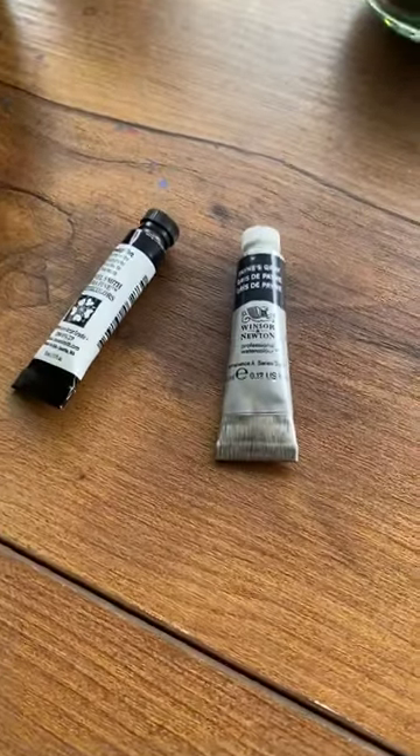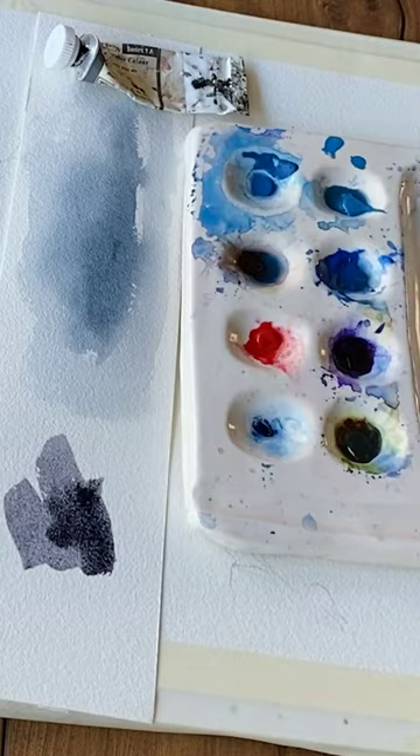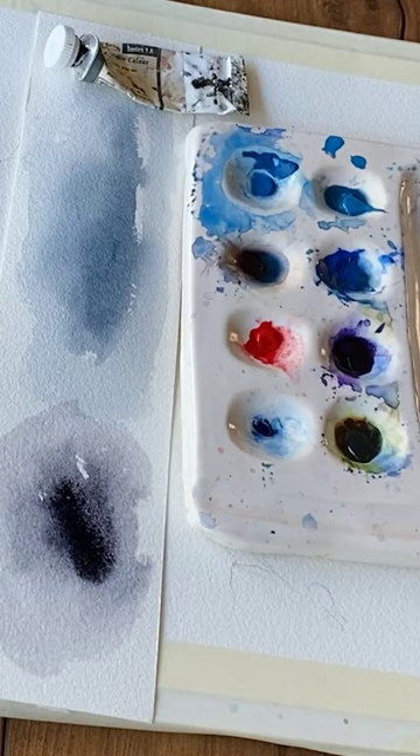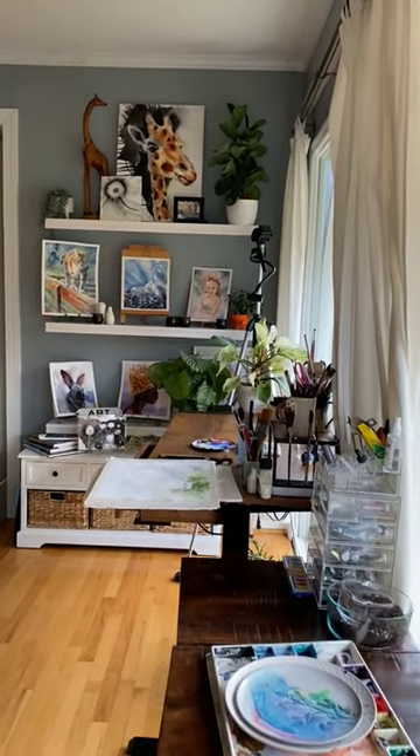You don't need to buy a bunch of paint tubes. Yesterday I compared two grays, Neutral Tint and Payne's Gray, which as you learned are just convenient mixes of paints you probably already have, including Lamp Black and Phthalo Blue.